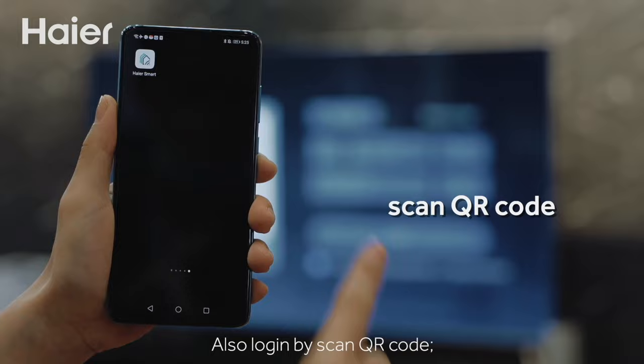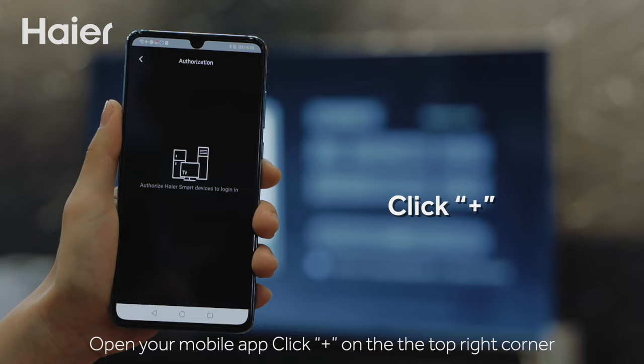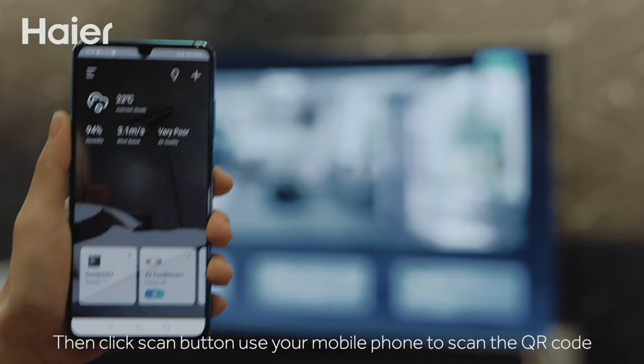Alternatively, you can log in by scanning a QR code. Open your mobile app, click the plus button on the top right corner, then click the Scan button. Use your mobile phone to scan the QR code displayed on your TV.